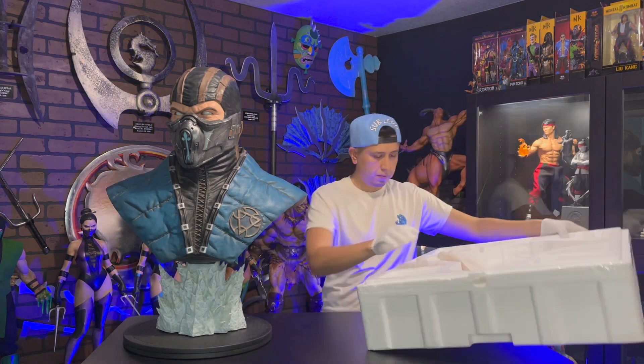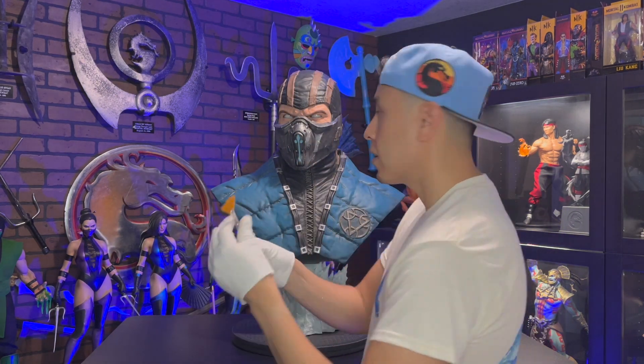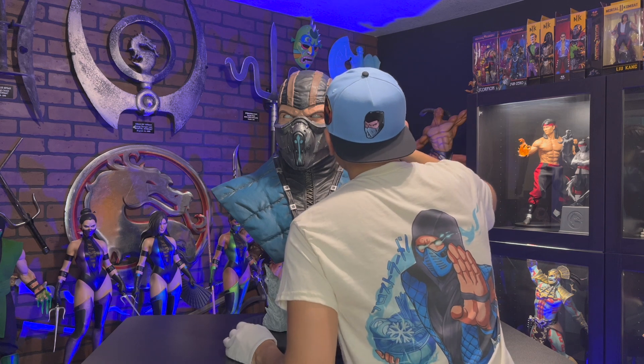The statue arrived in great condition, but it is very dusty, as you can see. Easy fix — all you need is a makeup brush from Amazon to dust your statues.